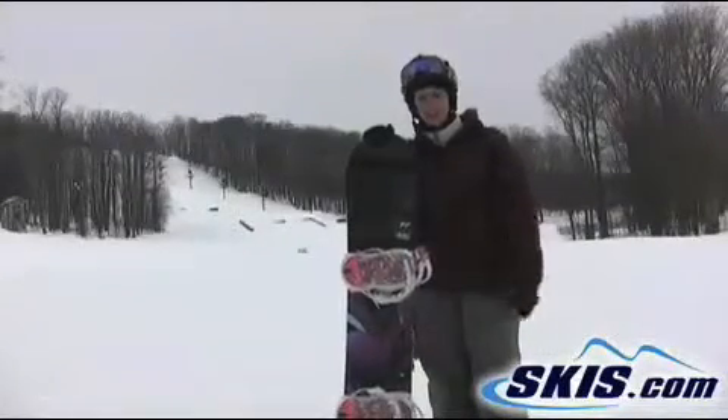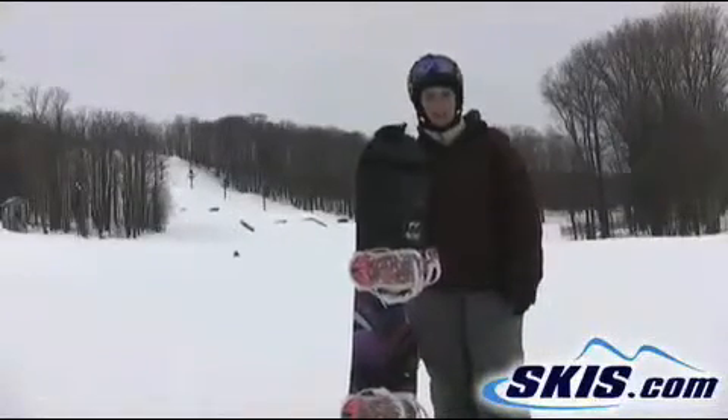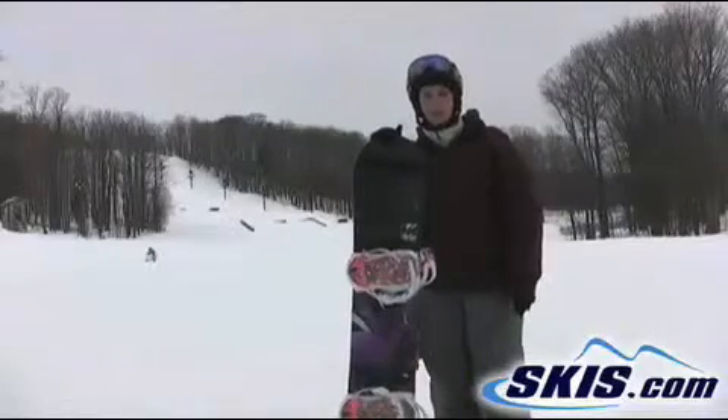Hi, I'm Christy. I just got off the Lunatique 149 by K2. I'm going to rate this a number 4.